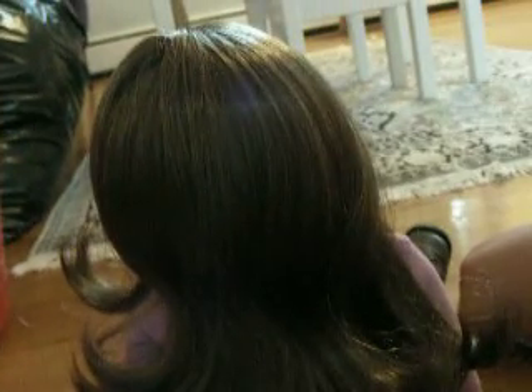Hey guys, so this next hairstyle is going to be in my next BTS, because I already had the outfit planned out and I think this hair would go really good with it, so I'm just going to do this and then upload it and then I will show you the outfit.